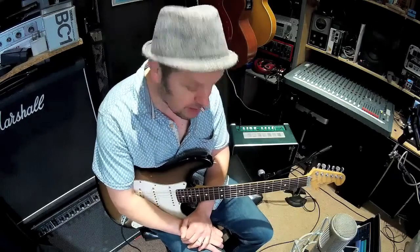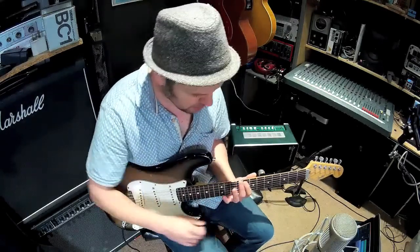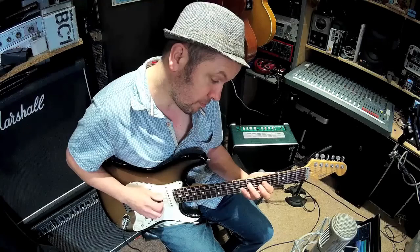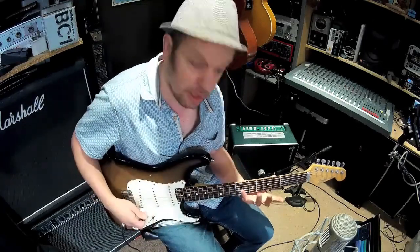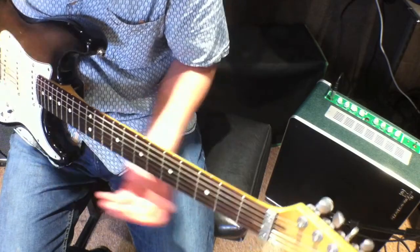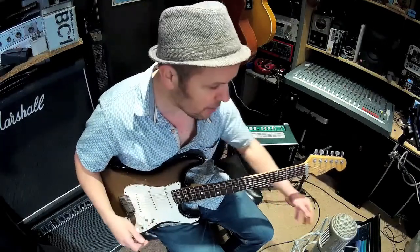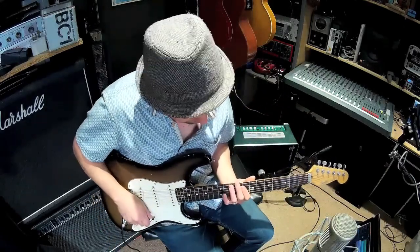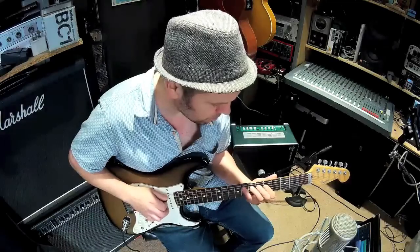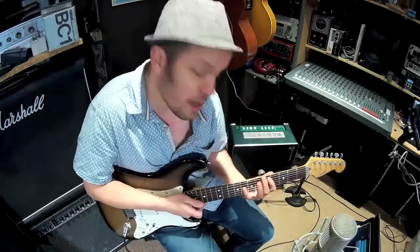There is another mode you can use called the Dorian mode, and it's also a minor scale. It gives you a slightly different approach so you can have two things for one scale. We start on the little finger and use a similar finger pattern to the other scales. You can see these at the end in freeze frame. Let's try that out with the backing track.